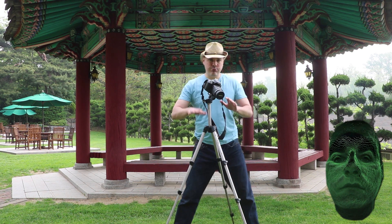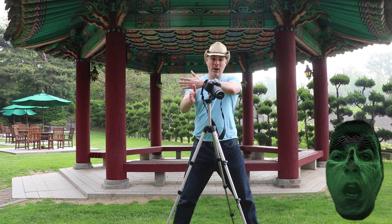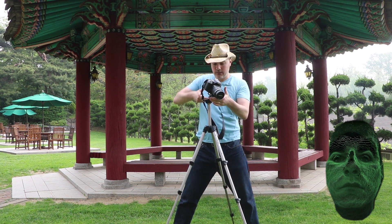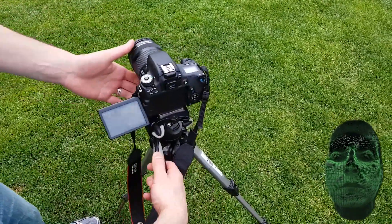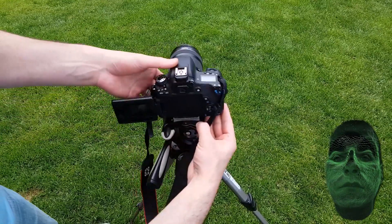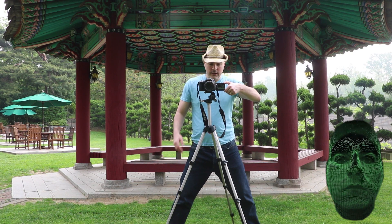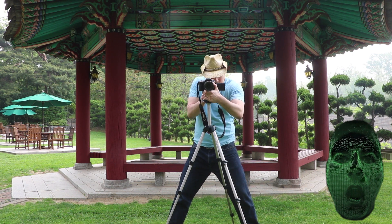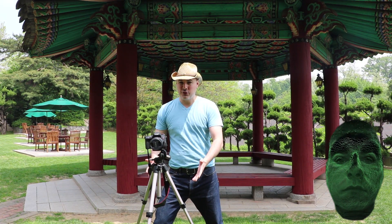Once you have the tripod pretty leveled, you are going to want to level out the camera. This camera works on an X, Y and Z axis. You have up and down, side to side, and left to right. You turn on your camera, look through the viewfinder and level it up to the best of your ability. And boom, there you go. That is pretty much it. Once you master the basics of a tripod, you will be able to take your video producing ability to another level.